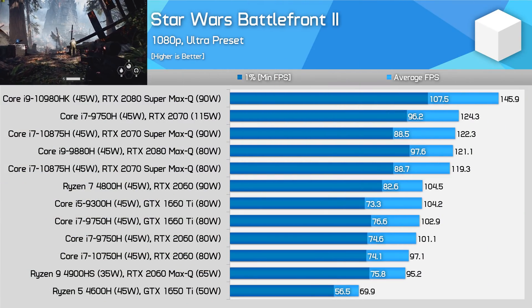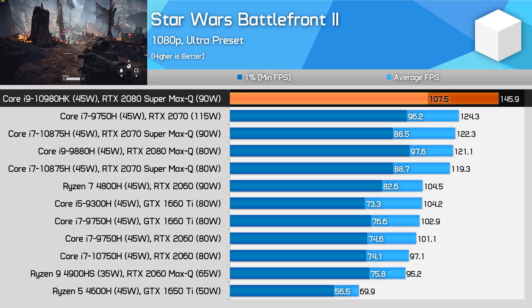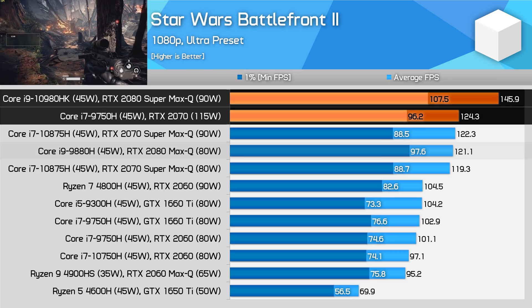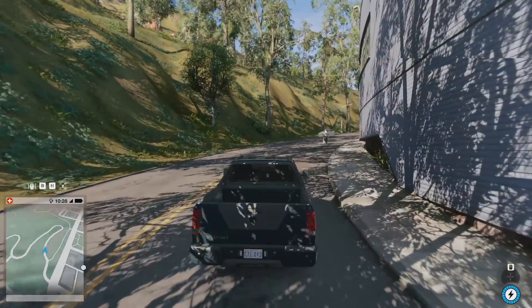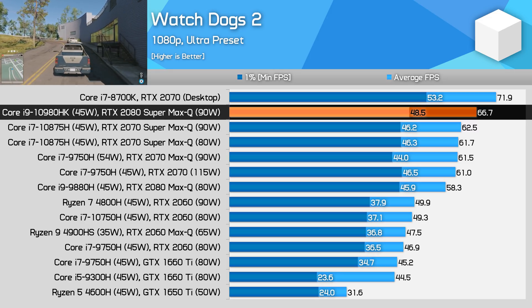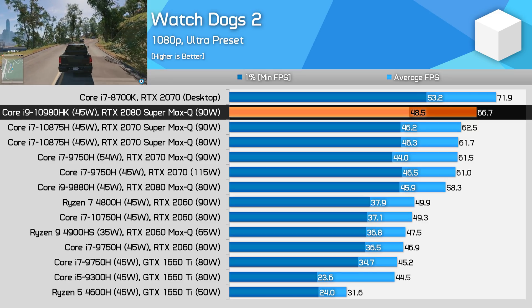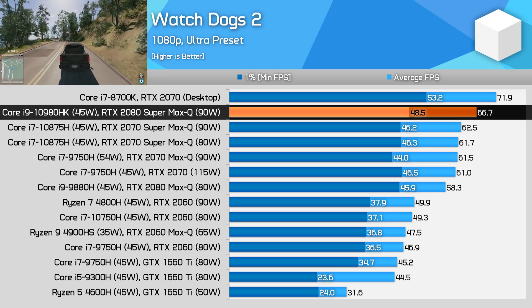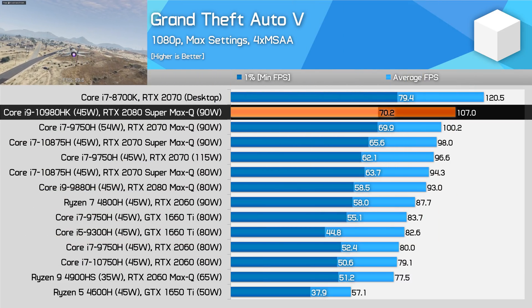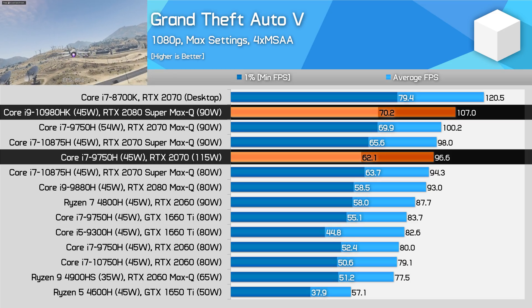A couple of older games to round out the main ones we're looking at today. Star Wars Battlefront 2 is very favourable to the RTX 2080 Super Max-Q, delivering nearly a 20% performance lead over the 2070 Super Max-Q, with reasonable double-digit gains over both the RTX 2070 and the RTX 2080 Max-Q. Watch Dogs 2, like Assassin's Creed Odyssey, is a game that requires both CPU and GPU power. There is still a performance lead for the 2080 Super Max-Q, but it's not as substantial as in more GPU-limited titles — for many of these older open-world-style games, it's not worth upgrading to a flagship mobile GPU. And finally, Grand Theft Auto V delivers around a 10% performance lead for the 2080 Super Max-Q over both the 2070 Super Max-Q and the regular RTX 2070.